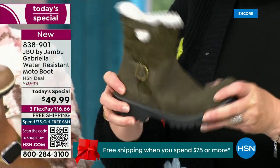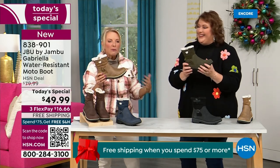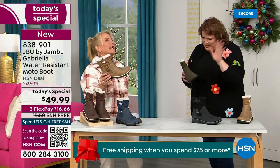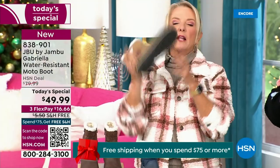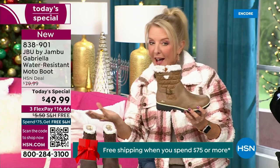When you see a traction boot like this and look at all this base, you think it's going to weigh like two cement bricks on your feet — three hours in, you're just dragging. But look — they're super lightweight, and yet you get incredible traction. They really are made to take the elements but look incredibly fashionable.